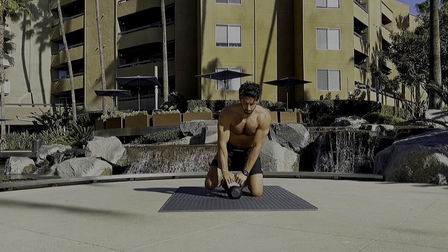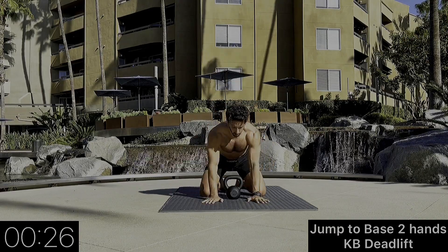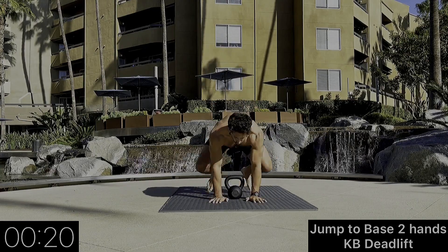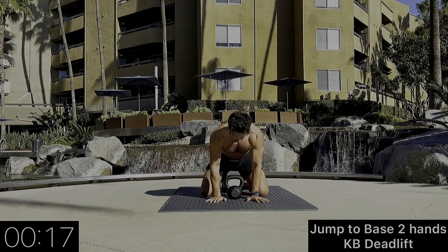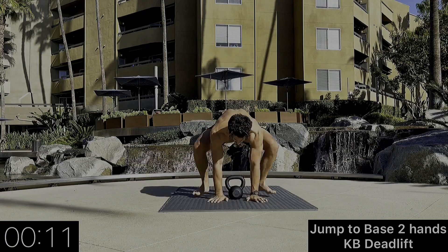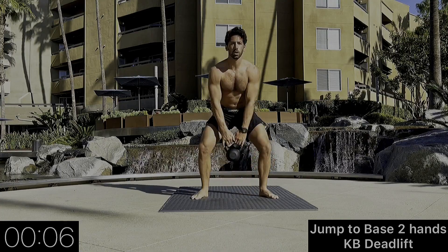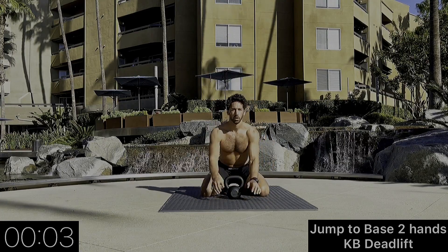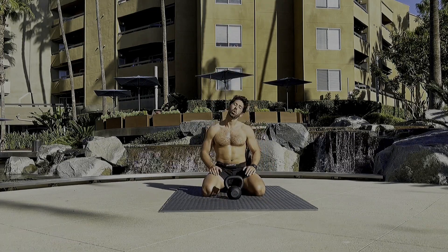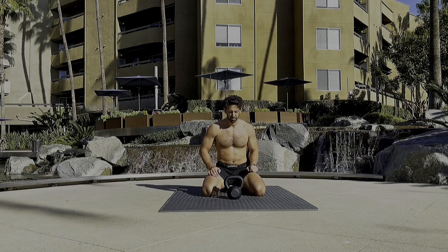Now we're going to utilize the kettlebell with the deadlift — jump to base, two hands deadlift, and down. Try to get into a nice flow. Again, the kettlebell you want to have even with your heels.